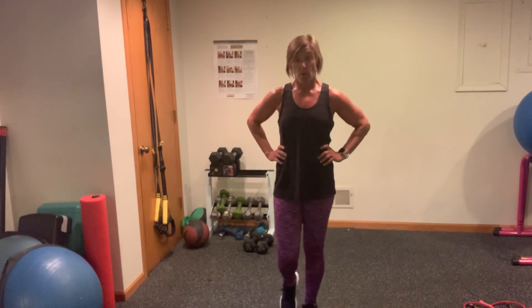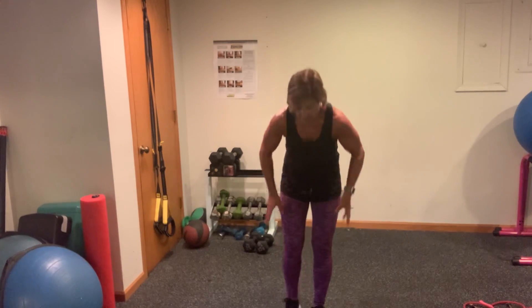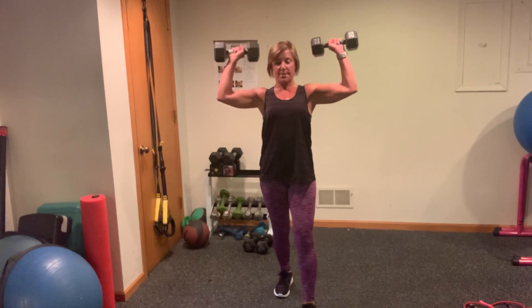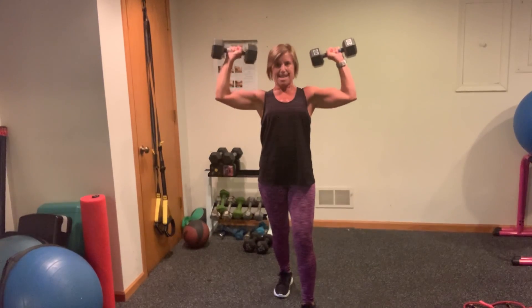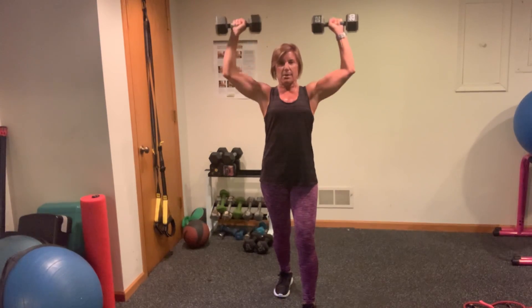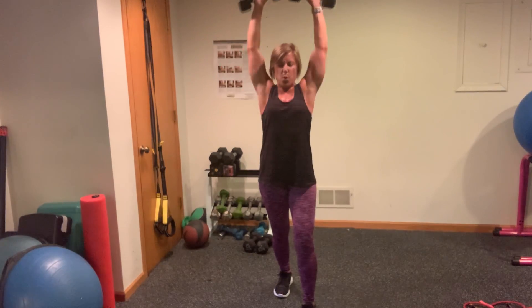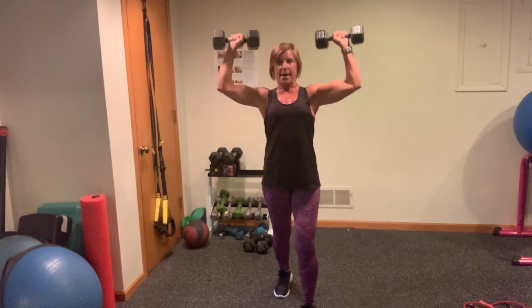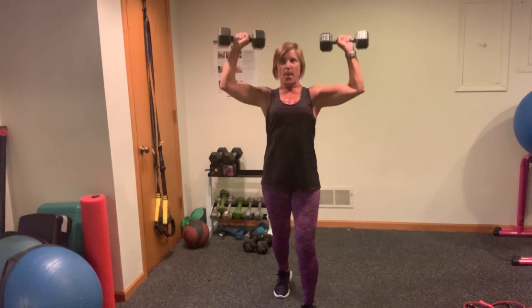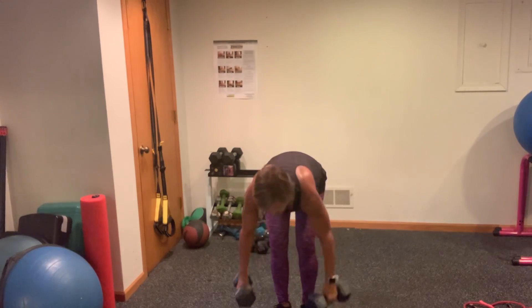Yowza! Let's go. Military press, 30 seconds. Stabilize it — that core, your back, don't arch it. Slowly lowering those elbows slightly past your shoulder — not too much further. Let's do two, let's do one. Oh my god. I know, it's killing it for me.